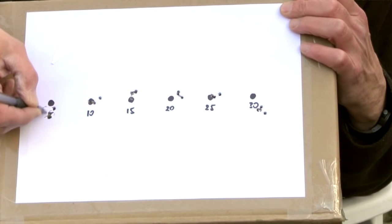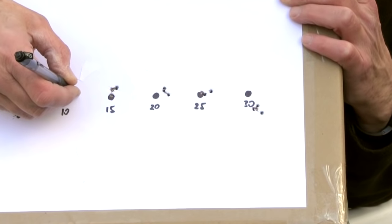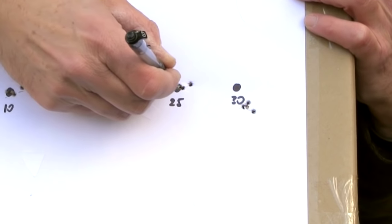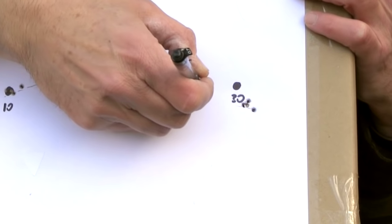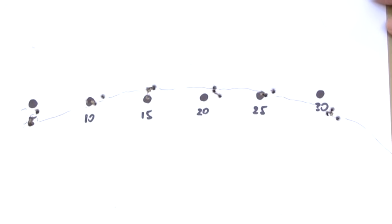Well, there we are — job done. You can really start to see the beginnings of the trajectory here. We're starting below the line of sight, coming up through it, rising above it, falling back into the line of sight, and then starting to drop away — and it will continue to drop away as the range goes on. So I now have a really clear understanding of the trajectory of this rifle and I can start to make estimates of where I need to aim off.